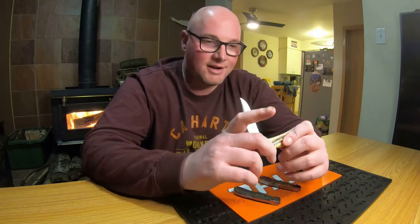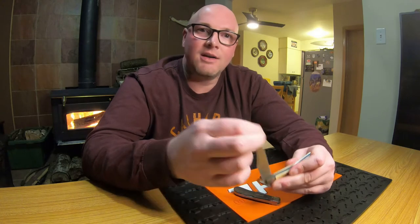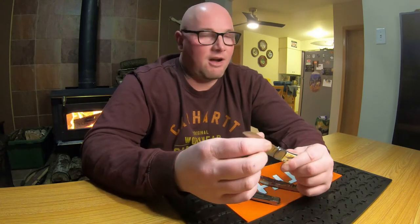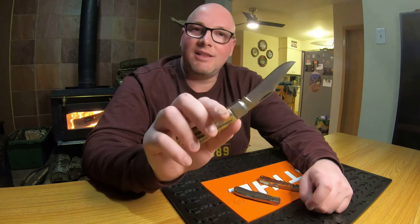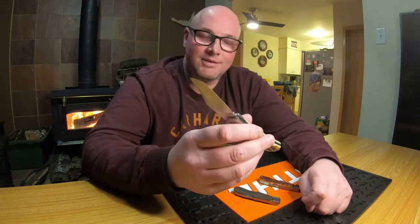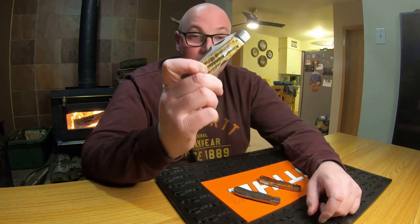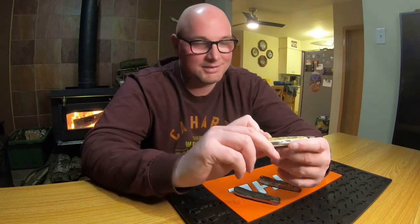Tony Bose — I watched an interview or read something — was talking about the invention of the Lanny's clip point knife. He had a neighbor who was a farmer and needed a really strong folding knife for hard use, and that's where the Lanny's clip point came from. The neighbor was named Lanny, so it was Lanny's clip. The fact that this version locks as well makes it so much better.